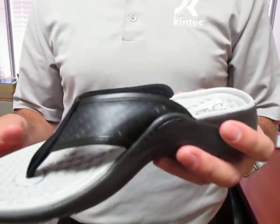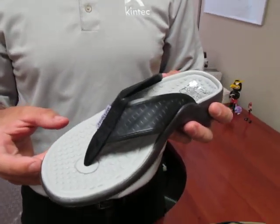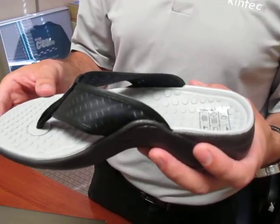The strapping in the upper is a very thin, flexible material. What this does is it hugs the foot very well and keeps the flip-flop on the foot and minimizes the flop.